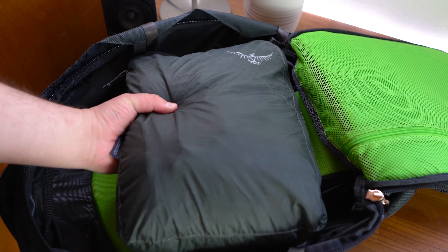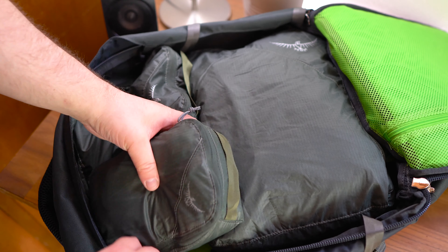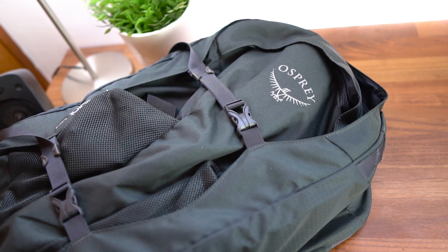As you can see, when the packing cubes are packed into the Osprey 40L backpack, you still have plenty of room for other things, and it really just keeps your bag organized, which is the point of them.